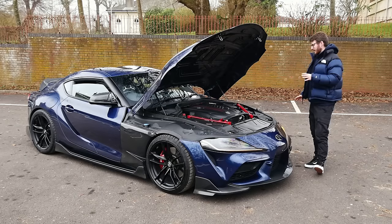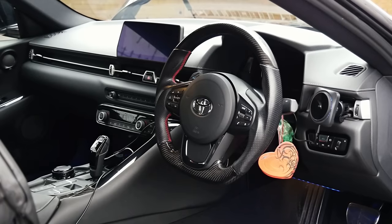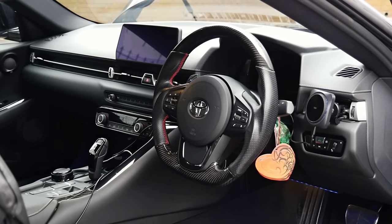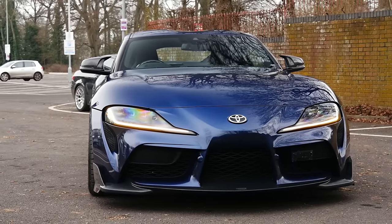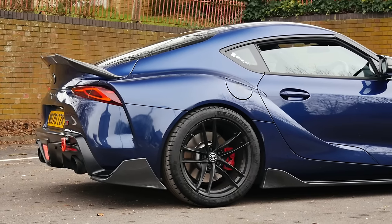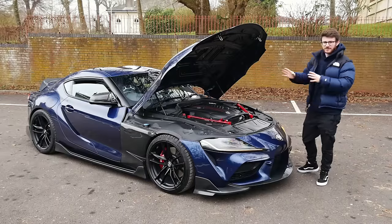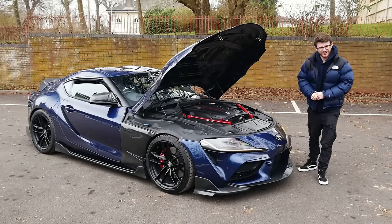This thing looks absolutely stunning. It's going to be transformed into maybe a bit of a track car as time goes on. Absolutely lovely things, and always a pleasure to get a B58-powered car on the channel. I'm joined today with the owner Ward — we'll get him on camera in a moment, introduce him, and he can run us around what he's done to it. Then we're going to go out for a spin in this 510 brake Mark V Supra.